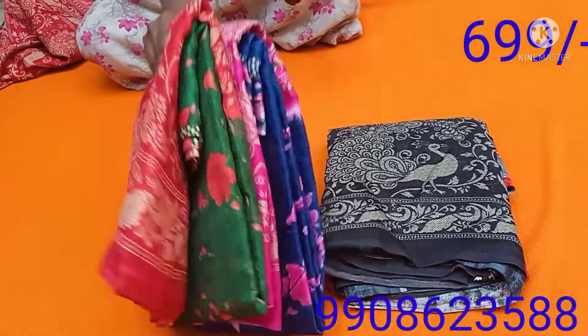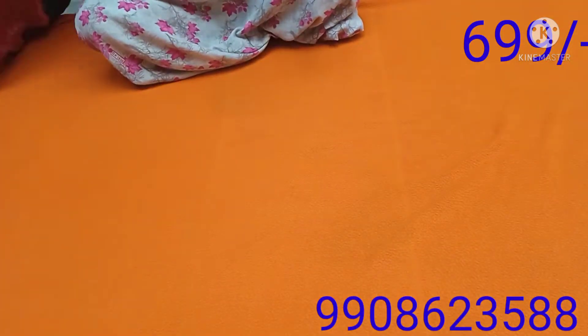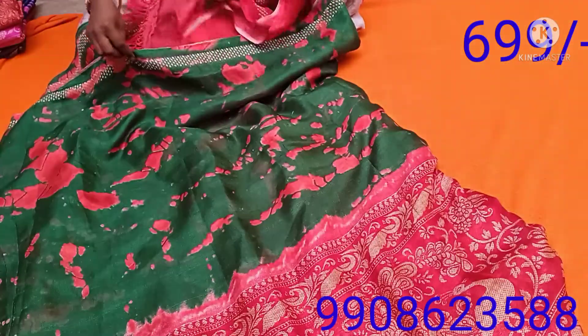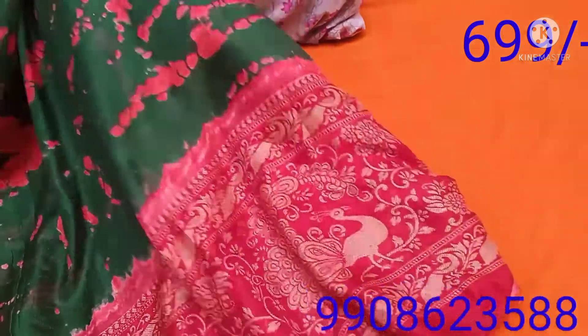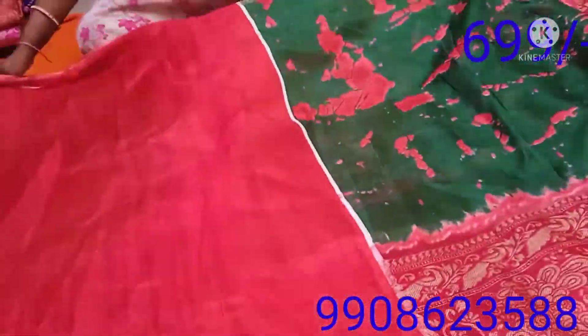We are going to open it. The saree is very good and the fabric is super. You have jute — this is the idea of the cloth. It is very good in summer.